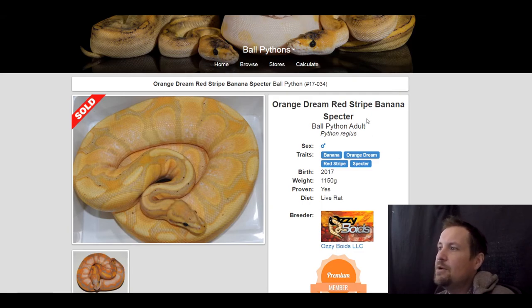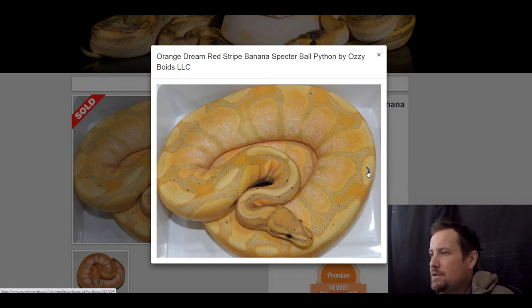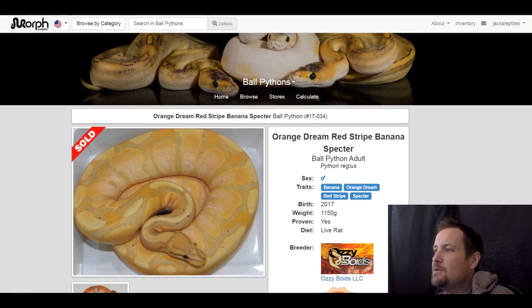This one is a banana orange dream red striped spectre. I just thought this was a pretty snake — nothing too crazy but I wanted to include it. This one sold for $2,500.